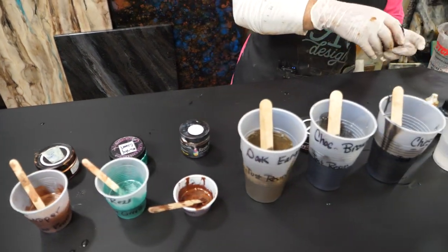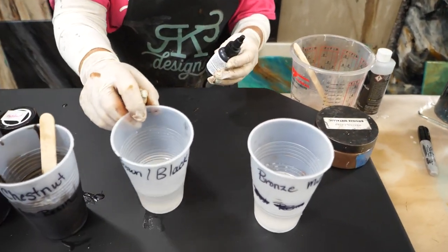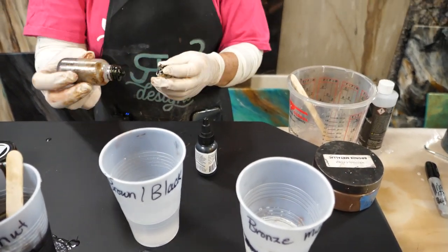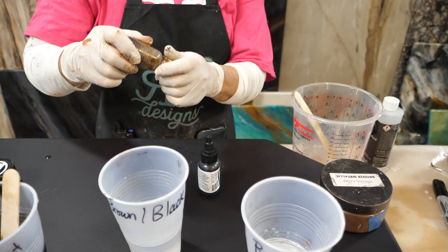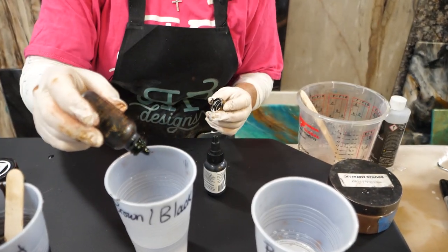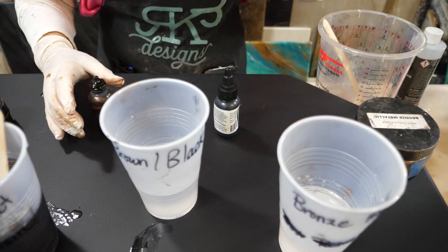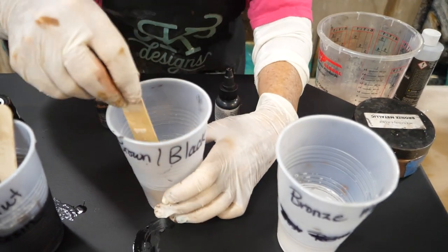The last couple of colors: my very favorite brown in the whole world is our Alumalite brown opaque dye. I absolutely love it because we can make it transparent — just one little drop — or you can turn around and make it very opaque. This is one drop and look how transparent that is. But for this particular finish, I do want to get a very opaque finish.